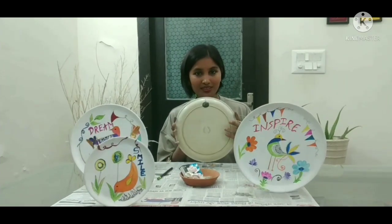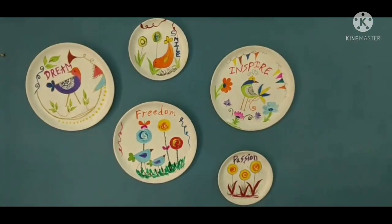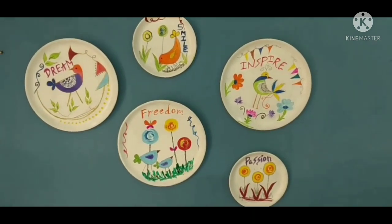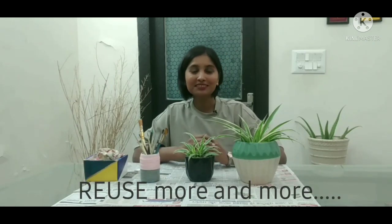Now we will see how to hang it on the wall. At last, I would like to say: reuse more and more, and please reduce your burden on this planet. Thank you so much.